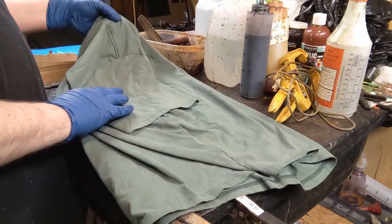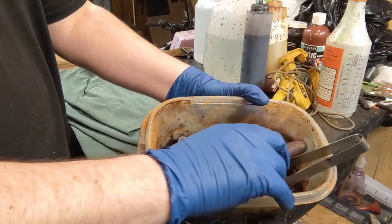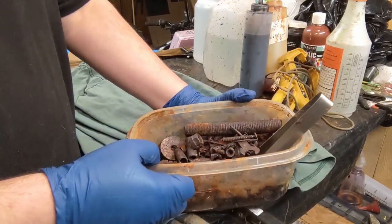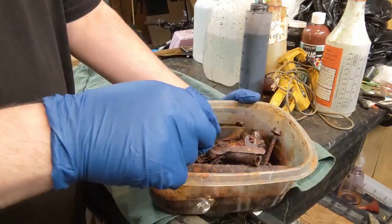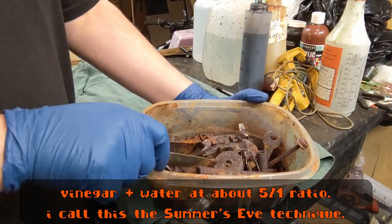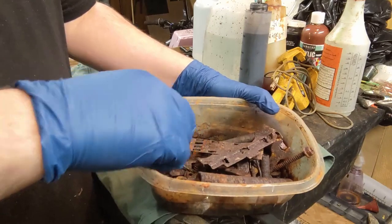We're gonna make this t-shirt all rusty. We have a bucket of rusty bits. To get your own, take a bunch of stuff that will rust, throw it in a container, pour vinegar on it, and wait — water also helps build it up over time. Make sure they're not all the same shape; variety is the spice of making things look interesting.